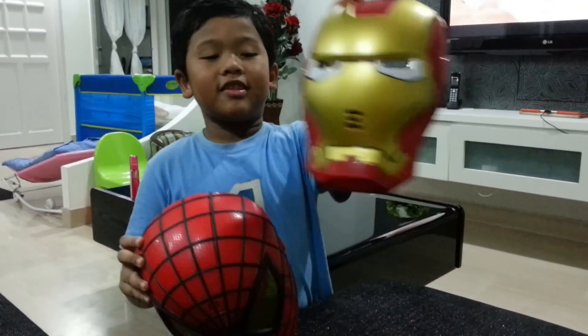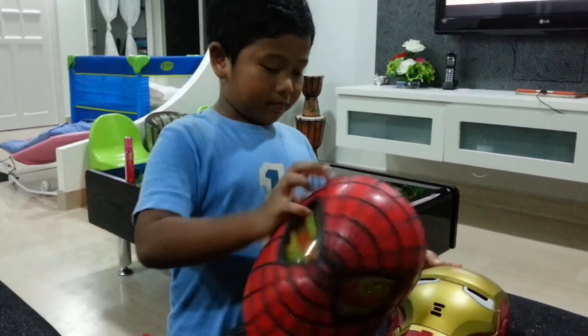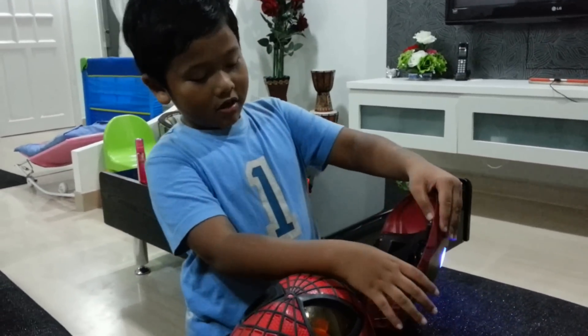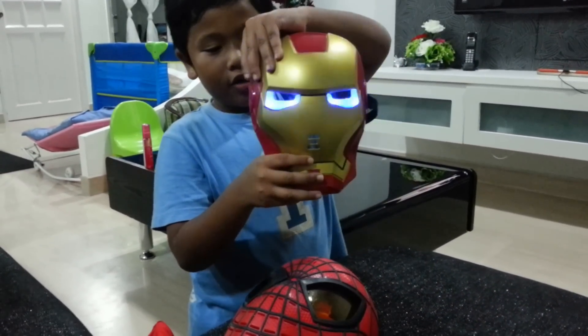This is Spider-Man's and this is Iron Man's. They are like the same. There are buttons here — you can turn the light on and off.